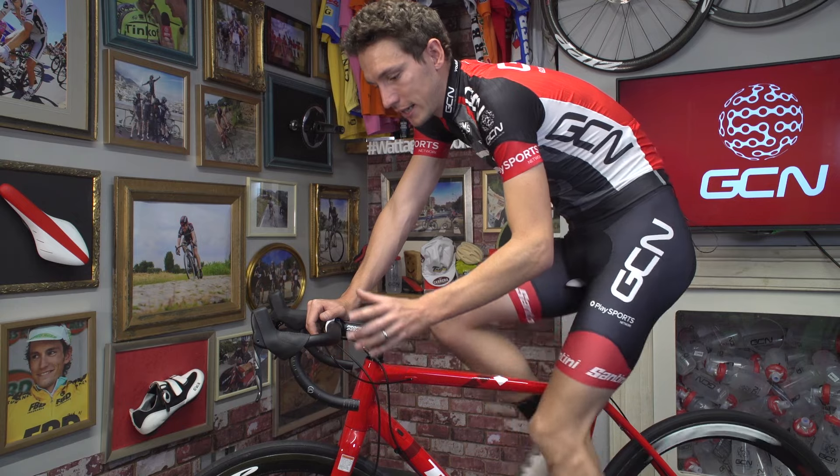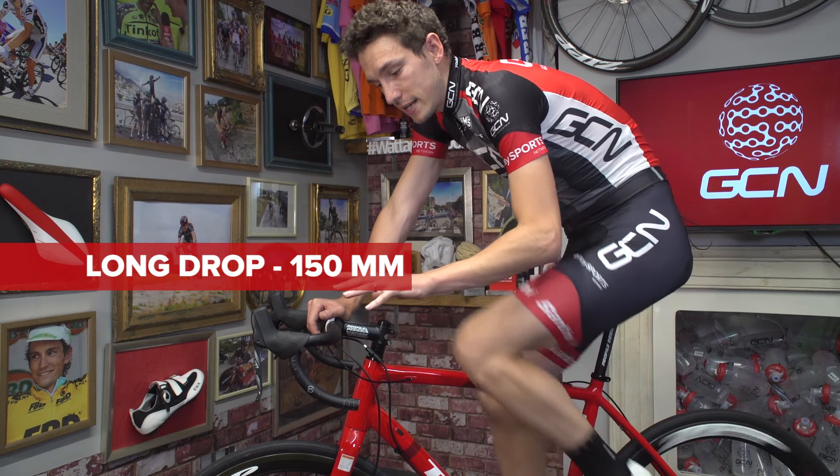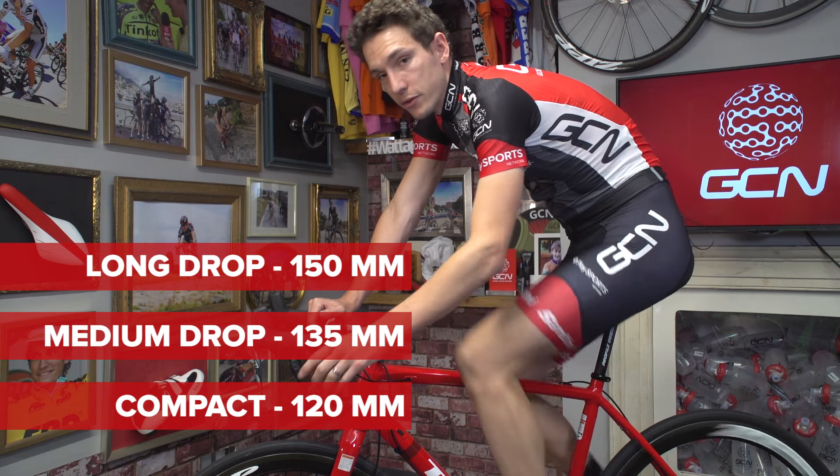To put it in some context: a long drop handlebar will be about 150mm, medium is about 135mm, and a compact bar will be about 120mm.